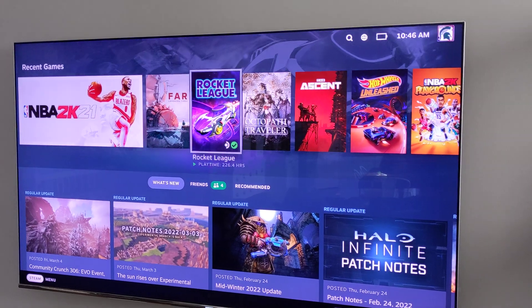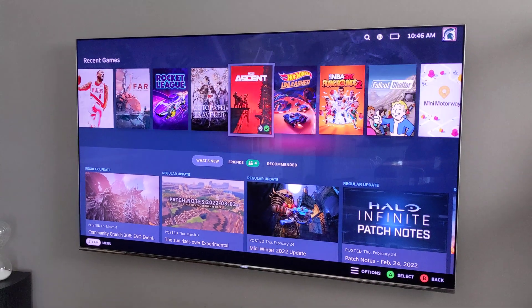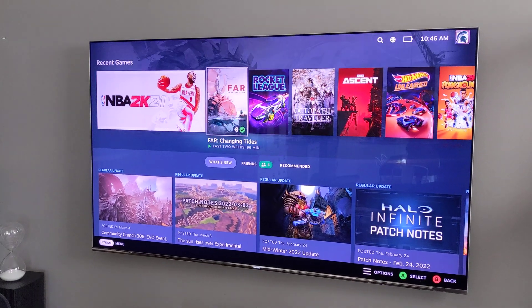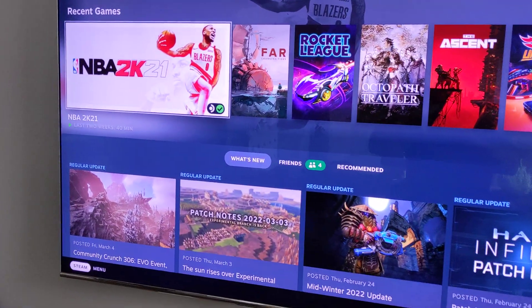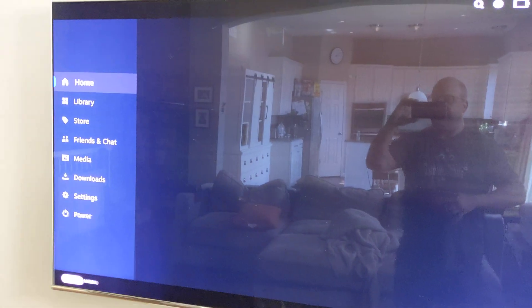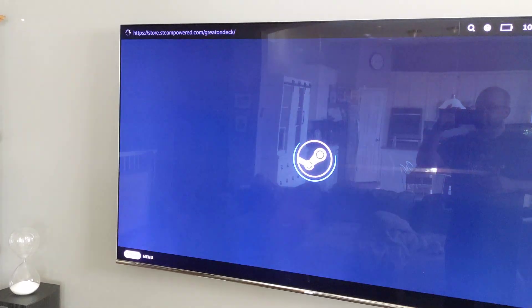So you can just have the Steam Deck UI on your television. And as it ends up, it's basically better than BPM ever was. If I hit the Steam button, which is my Xbox button on my controller, you get the overlay and you can switch between your library or go to the store.